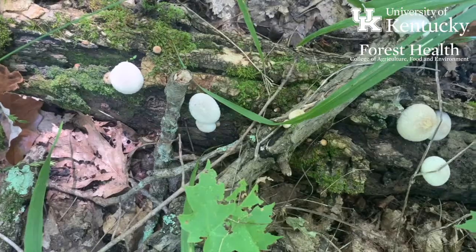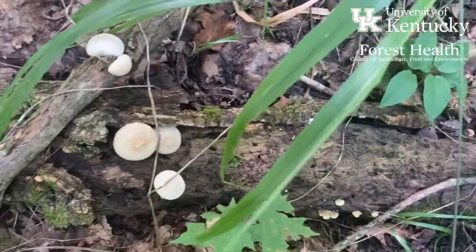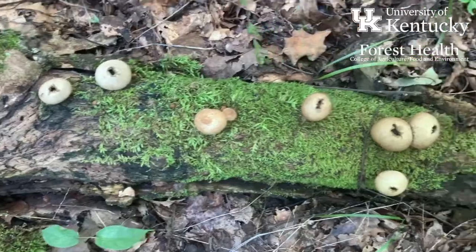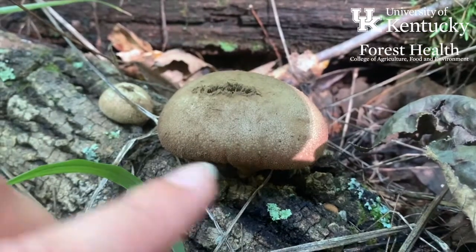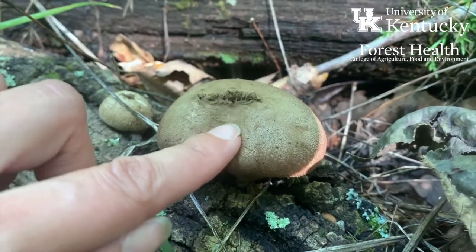As they mature and get ready to disseminate their spores, there is a little structure that opens in the top of the puffball called an osteo. It's through that osteo that the spores will disseminate in these little puffball clouds, which is where puffballs get their name from.